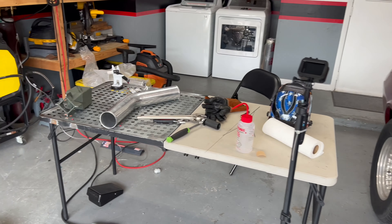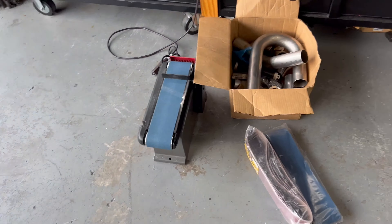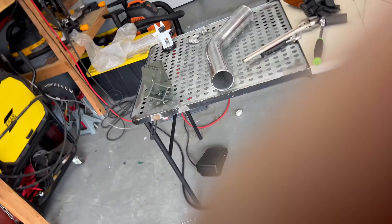You know it's been productive when your garage looks like a tornado came through it. But it's exciting because it means we're working on the Camaro. Hot side is done, wastegates are back on, got some CO2 plumbing, and we've got a temporary exhaust on the back side of the turbo.